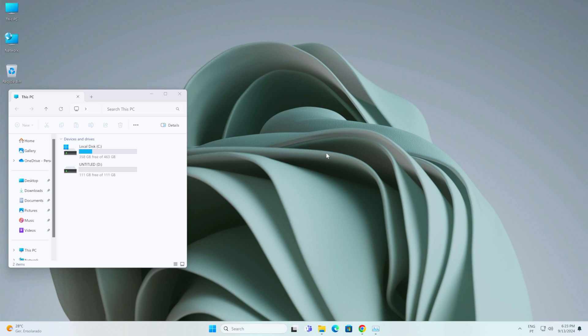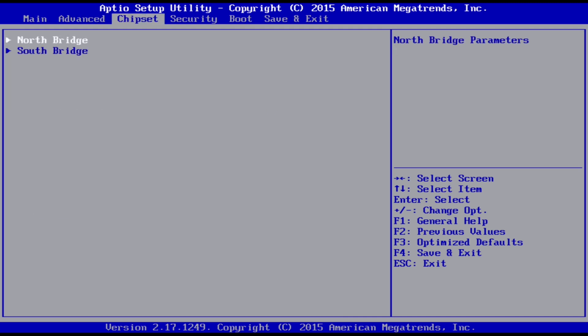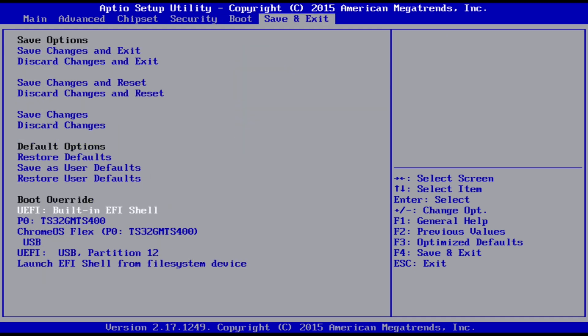I've placed the USB thumb drive in the old computer — four gigabytes of RAM — turned it on, and booted into the BIOS. On my machine it's the Delete key, but on yours it might be F12 or F2 depending on your motherboard brand. Once in the BIOS, go to Boot Override. Yours will look similar to mine.